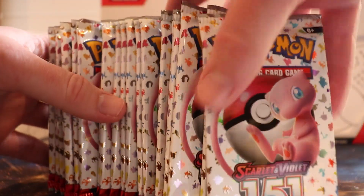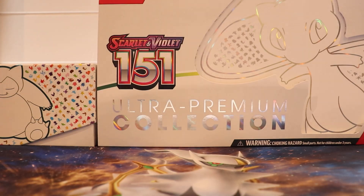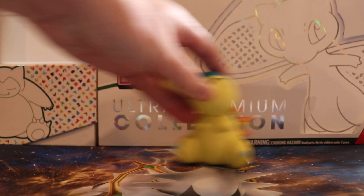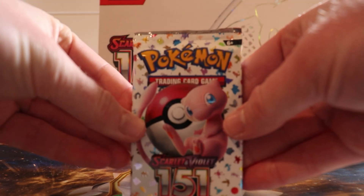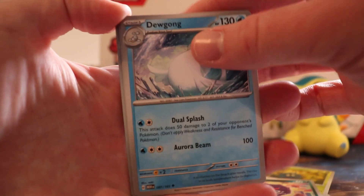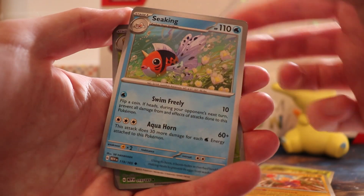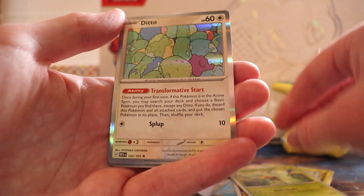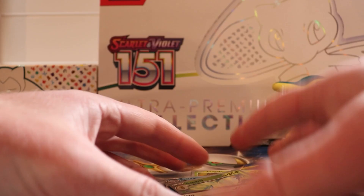They were bitterly disappointed when Charizard didn't come out on top. But our boy is there — actually it's facing left, so let's stick them there. First pack: Electabuzz, Ryhorn, Tangela, Koffing, Dugong, Hitmonlee, Chansey, Dragonair, Beedrill, and Ditto — not to be confused with Piplup.